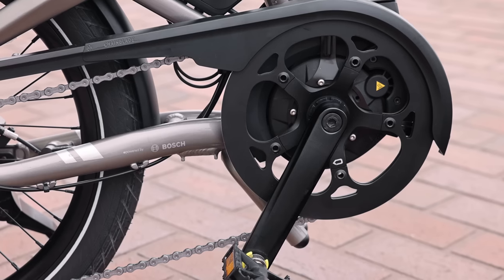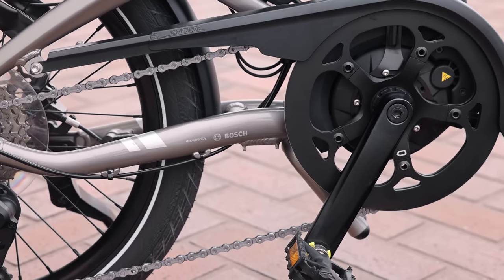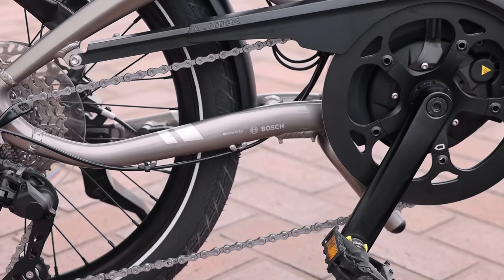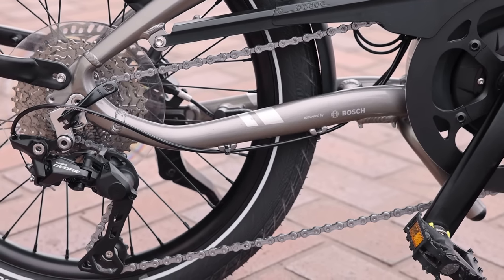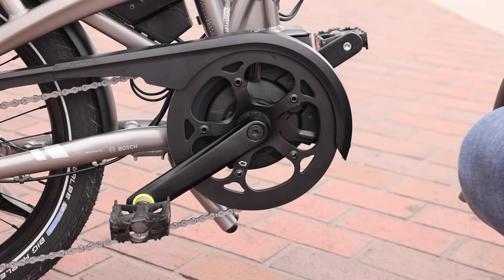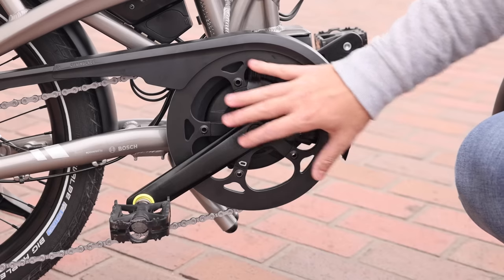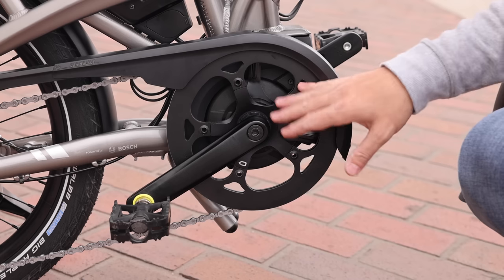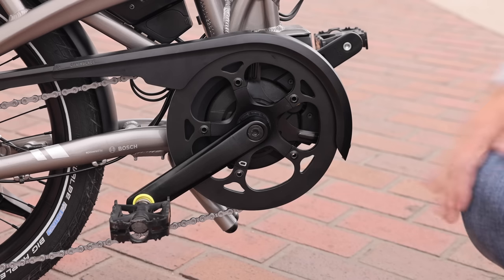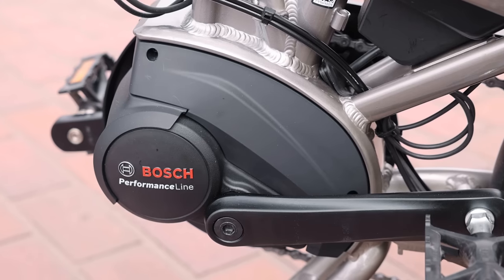Let's check out the motor. The S10 has the Generation 3 Performance Line motor with 65 Newton meters of torque — really plenty of power. I was riding it up some pretty big hills and it could really handle that. The overall combination on this bike is quite nice, and if you're looking for a folding bike with good power and great quality components, this is a nice way to go. It also has the larger chain ring with a nice integrated chain guard.